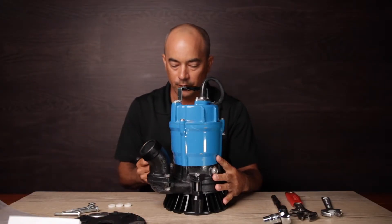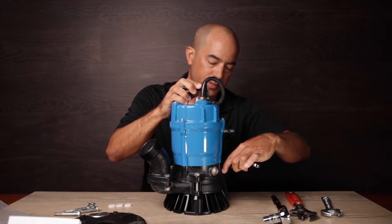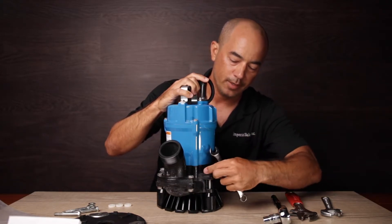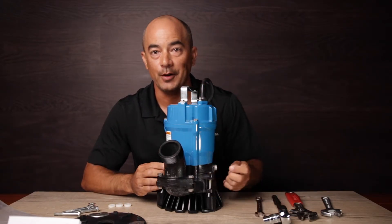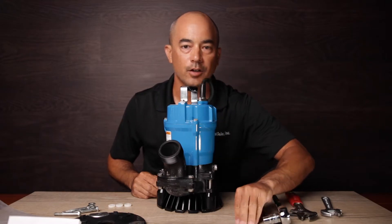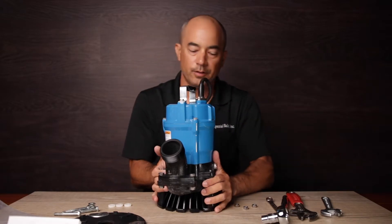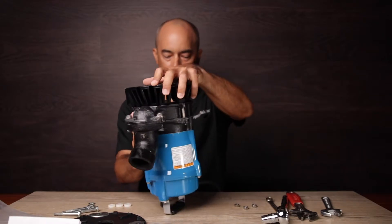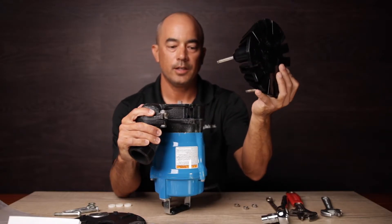We're just going to loosen these guys. The bolts are set and molded in on the bottom of the intake screen, so you don't even need to worry about the other side — just unscrew the nuts on top. Three nuts off: one, two, three. Then what we want to do is flip the pump over, and then you can pull the intake screen right off.